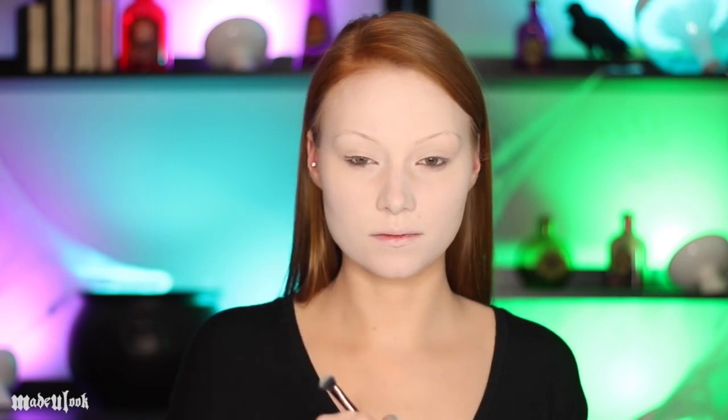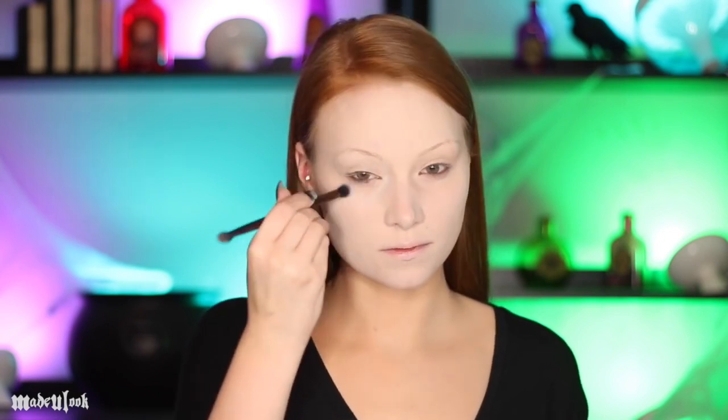I'm starting off by applying an extremely pale foundation to my face and then setting that with a powder. I apply eye primer which I clearly forgot to film. Using a fluffy brush and white shadow I'm then just applying that all around my entire eye — this is going to make it easier to blend things into.